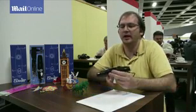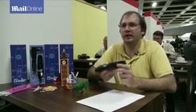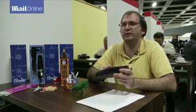So we're here at IFA with 3Doodler, which is the world's first 3D printing pen, and we're premiering now the final version of the pen after our long Kickstarter saga.